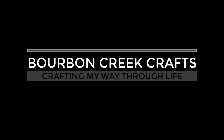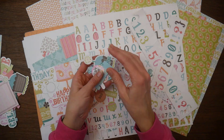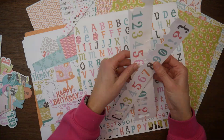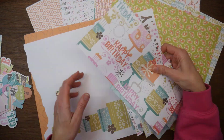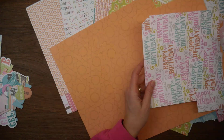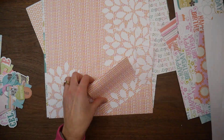Hey guys, it's Beth. Welcome. I thought we would do a little craft with me while I talk about my channel updates for this year — kind of a goal update for last year, what my goals and plans are for this year, and just some other business things.